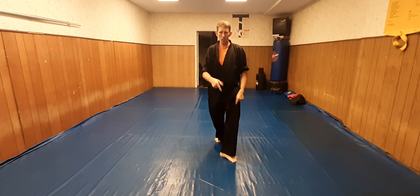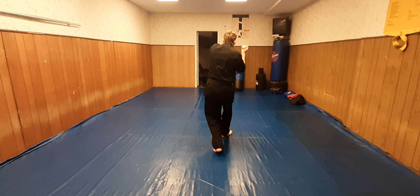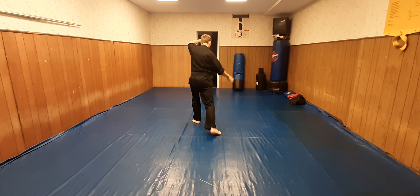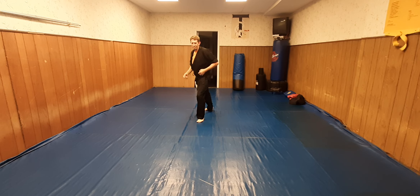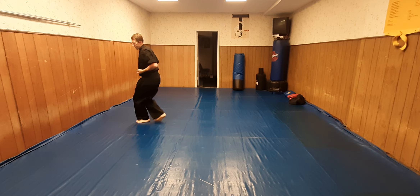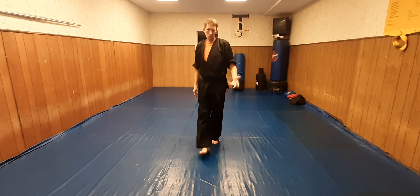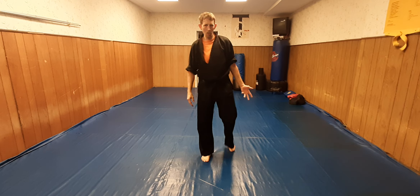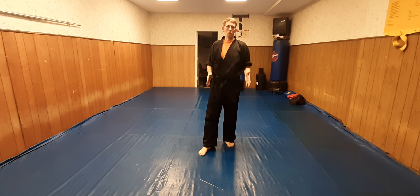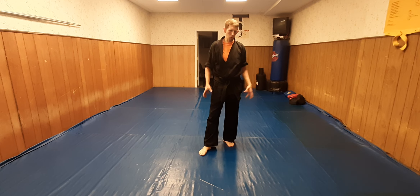Now from here, this is where I changed it. I made a change — I just put this together like a couple days ago. I was doing both techniques to the same side, but it didn't flow as nice, so this is the way it came out.